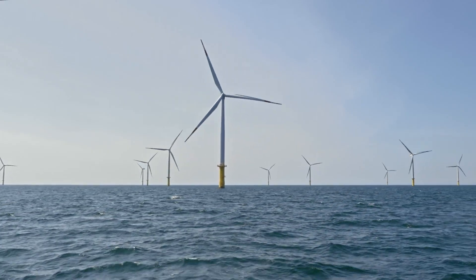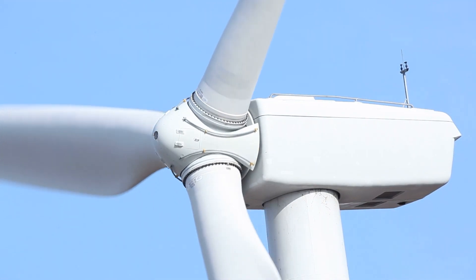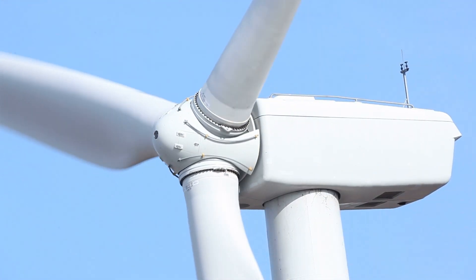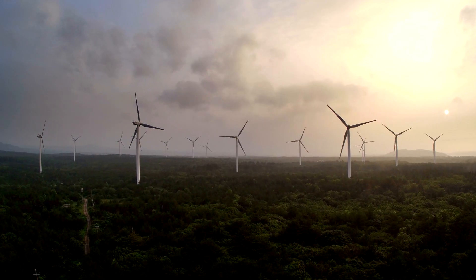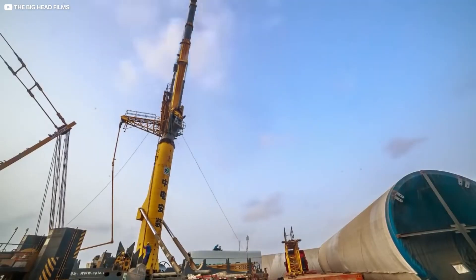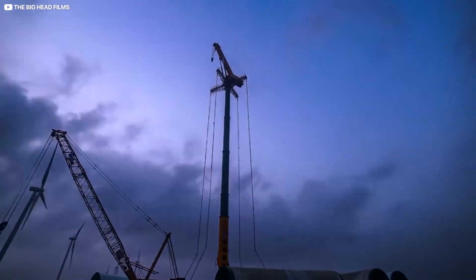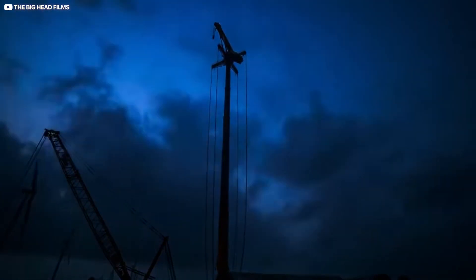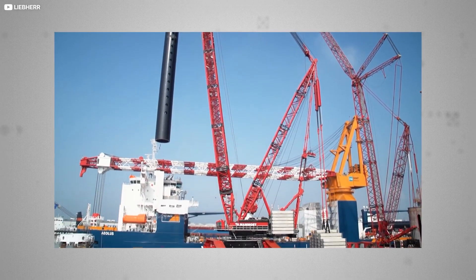Modern wind farms can erect the tower, install the nacelle, and attach the blades in a day, with a little extra time for calibration of blade pitch angle and optimal yaw before connecting to the grid. As turbines get taller and more ambitious, construction gets trickier — there's a limit to how tall a crane can usefully be, especially at sea. Some companies, like Mammoet, have developed bold new solutions, such as the WTA, or wind turbine assembly crane.